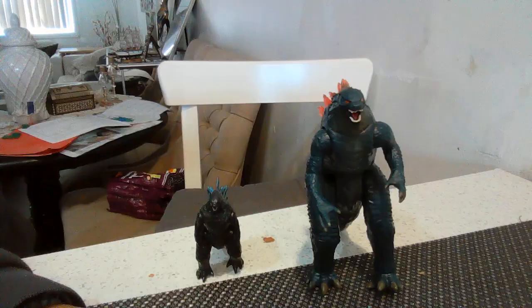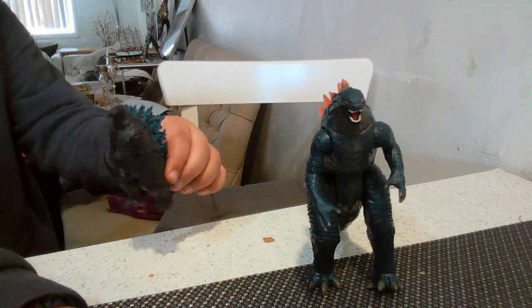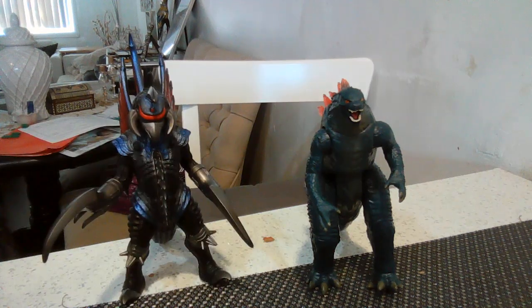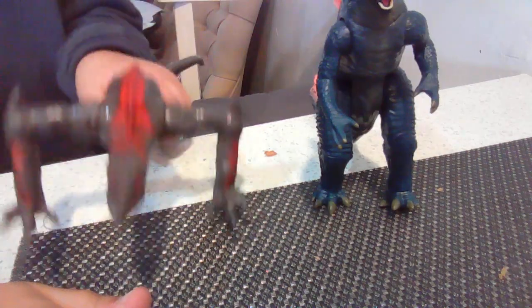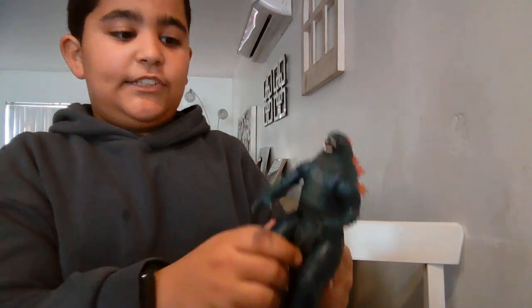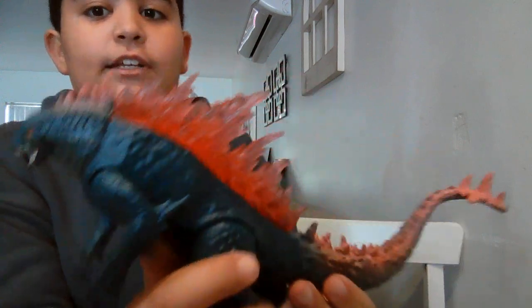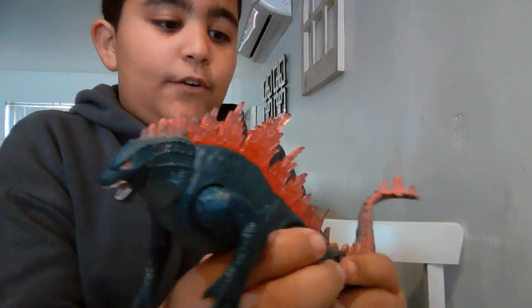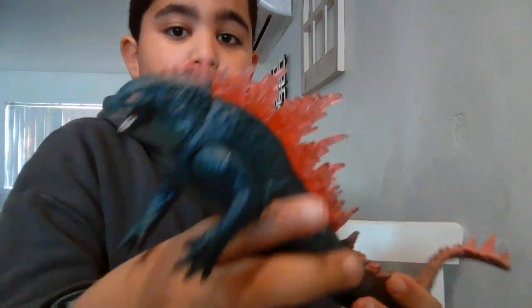Now let's compare it to other figures. Here it is compared to the JAKKS Pacific mini 2019 Godzilla, Bandai Final Wars Gigan, Kiryu, and the Playmates Skullcrawler which I modified a little bit. Honestly Playmates, this might be one of your best figures. As you can see, there's a big difference with the dorsal plates from the 2019 version compared to this one.